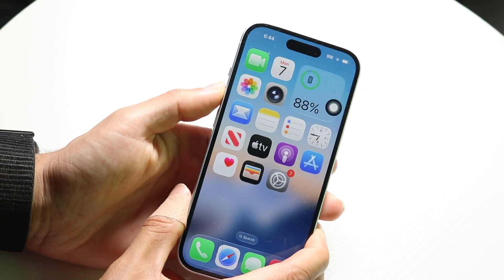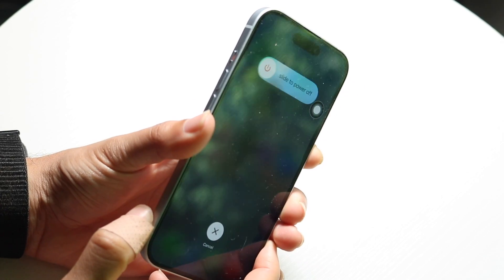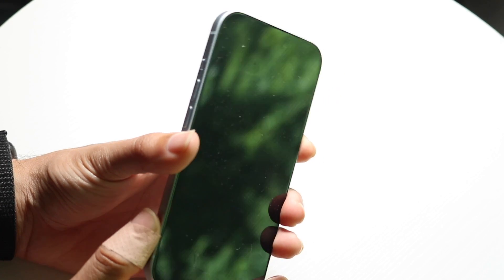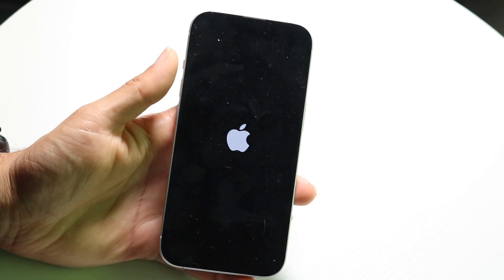So it looks something like this: volume up, volume down, hold the side button right here and keep holding it down until it goes past the slide to power off screen. You can just keep holding it down until it shuts off your phone like this. And then when you see the Apple logo, that's when you want to let go. And now you've just hard reset your iPhone.